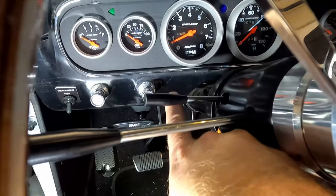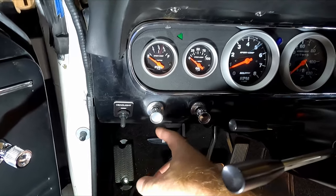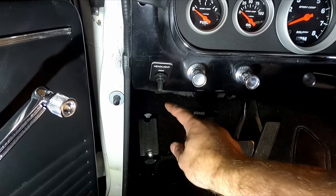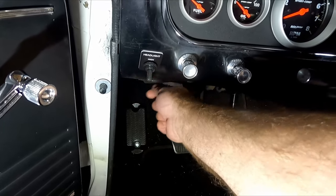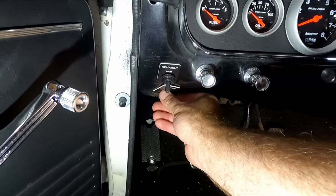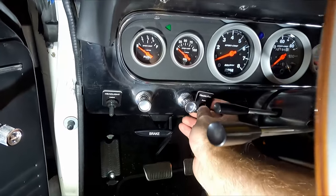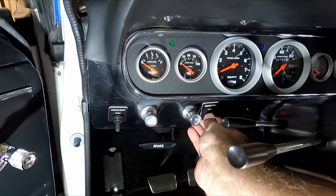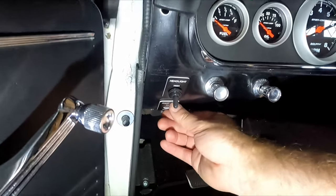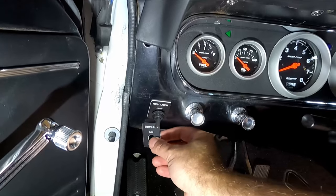I was thinking about moving the existing switch next to the light switch and putting the fan override there, but I really don't want to drill more holes in the dash. I also considered mounting an angled steel or aluminum bracket underneath, but I don't want to reach down for controls. There's plenty of room below the current switch location, so I'm going to put the new switch down there.